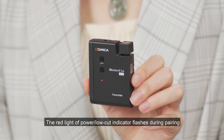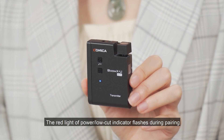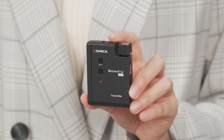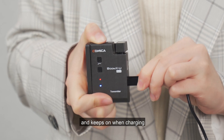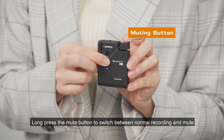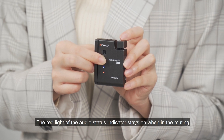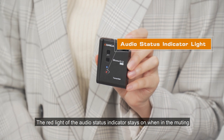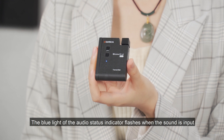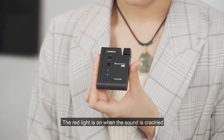The red light of the power and low-cut indicator flashes during pairing or low battery, and keeps on when charging. Long press the mute button to switch between normal recording and mute. The red light of the audio status indicator stays on when muted, the blue light flashes when sound is input, and the red light is on when the audio is clipping.